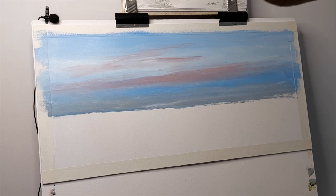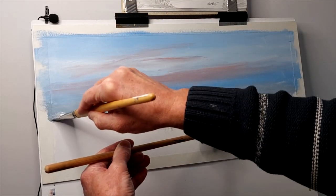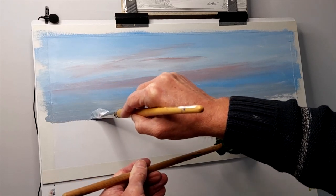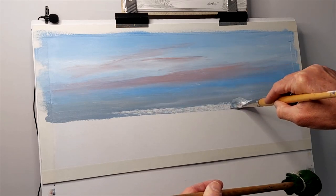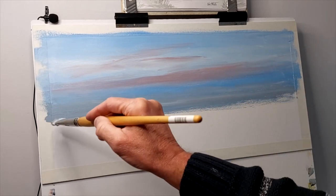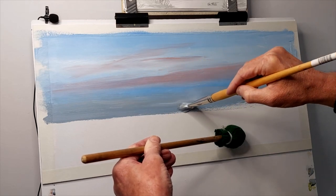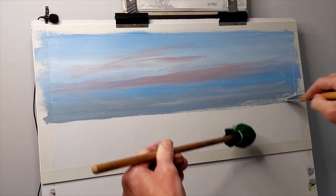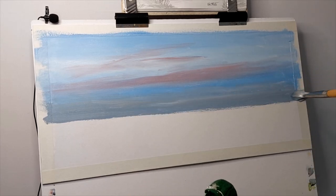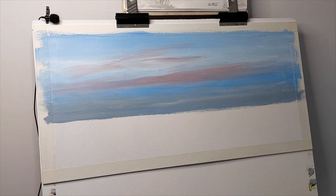Coming a little lower down with that, a bit more colour required, more white going in because I want this to be fairly low down. Press hard to get that level as near as I can at this stage — it can always be adjusted. It's those greys I'm looking for in that distant sky. I think that is pretty much my sky painted in.